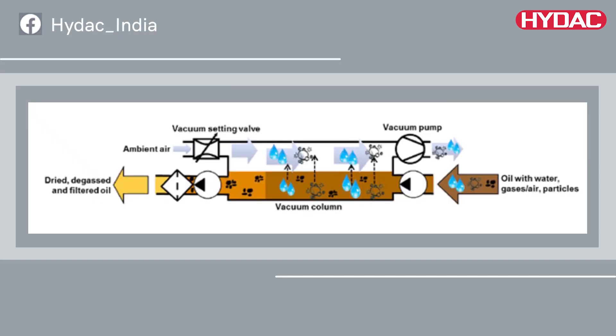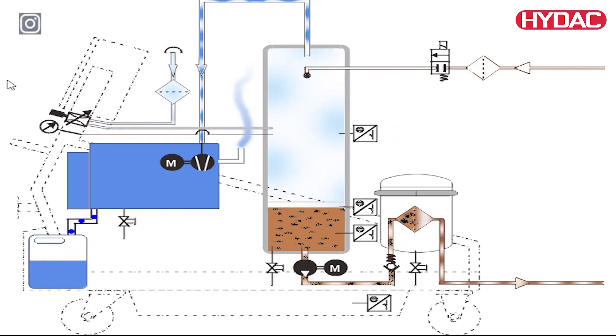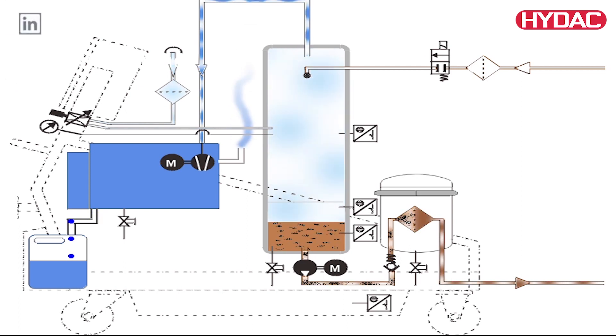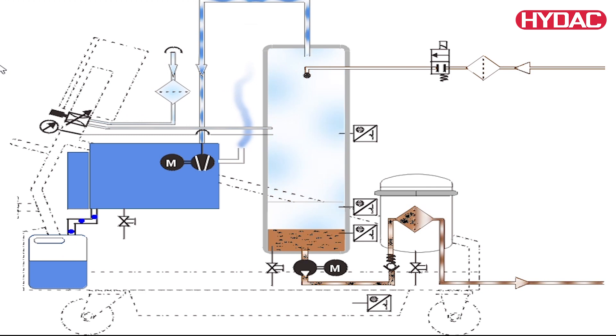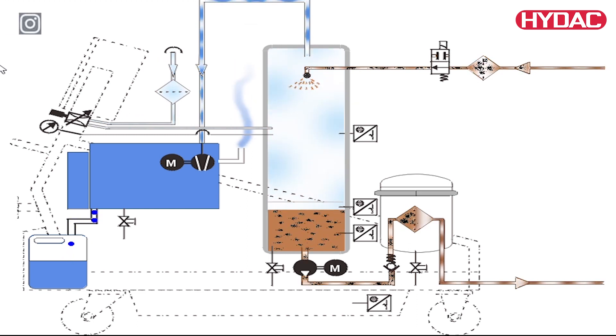The vacuum purification units work on the principle of mass transfer. The mass transfer or drying is achieved by the expansion of the air, which is then drawn into a vacuum column. Due to this, the relative humidity of air is reduced by the same factor as the pressure which is reduced within the vacuum column.